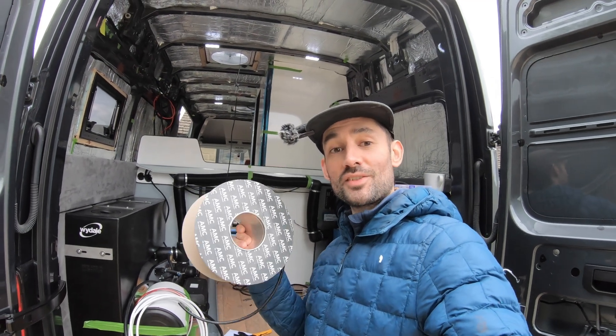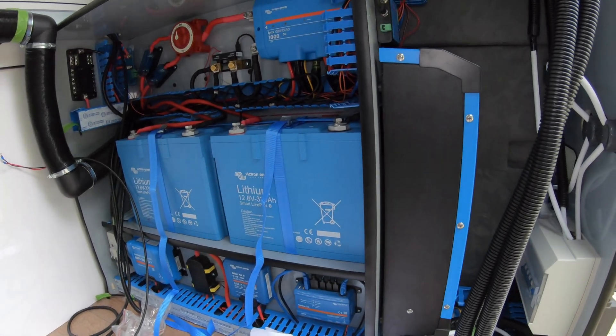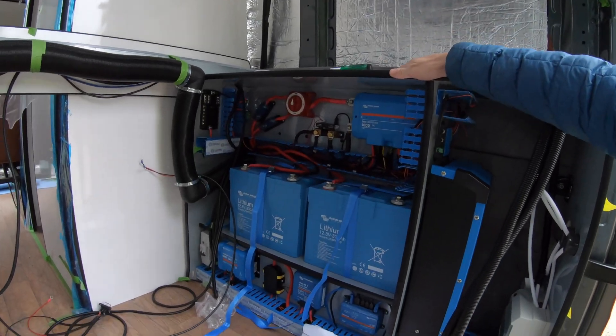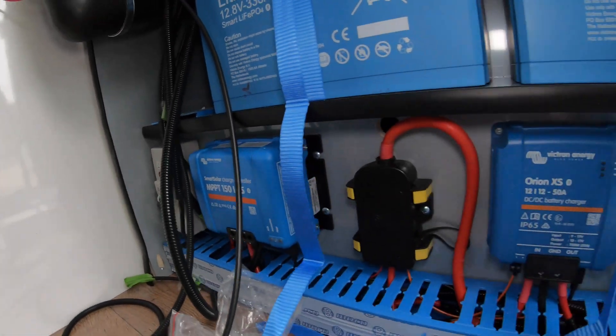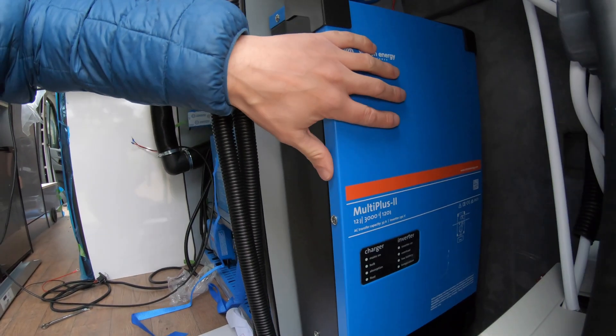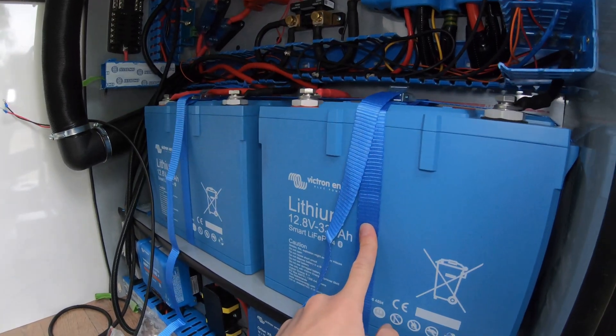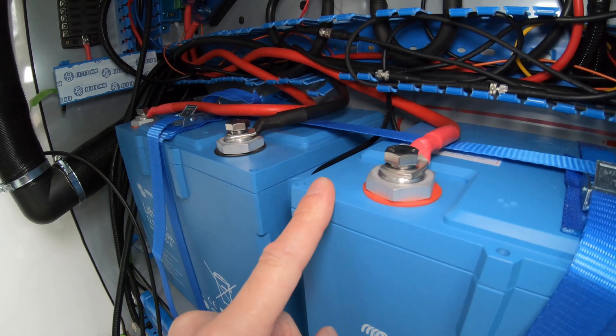The electrical system is one of the hardest parts of any van build, and today I'm going to show you how I've built this 660 amp-hour Victron system from scratch. I'm going to show you how I built this electrical cupboard, how I placed all of my components in it, how I went about all my different wiring, how I've wired up my MultiPlus 2, my 240-volt power, secured my batteries down safely. I'll even explain what lugs we used and what wire gauges we used. Join me on this journey of van building and the scary bit of electrics as we put together our Victron electrical system.